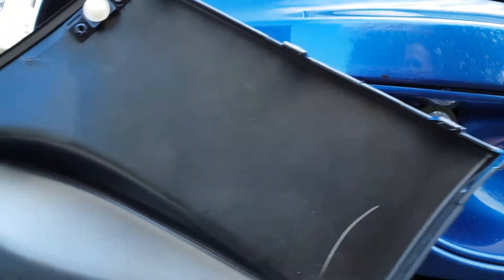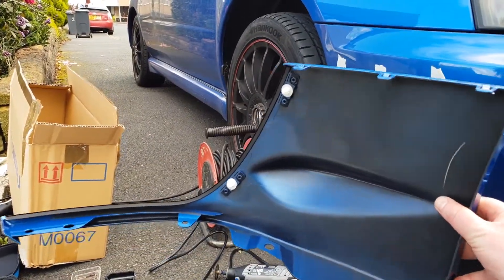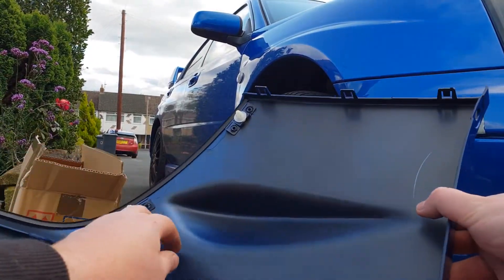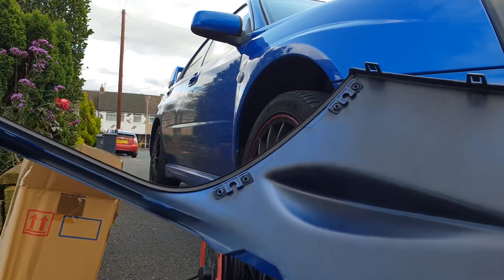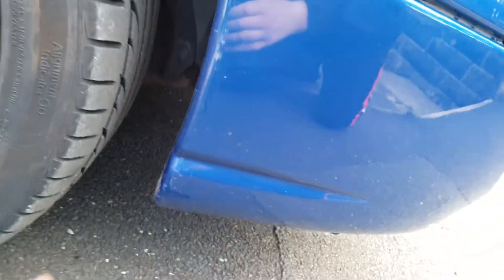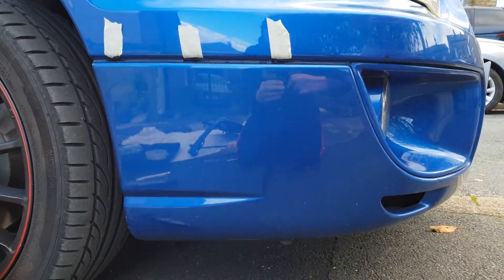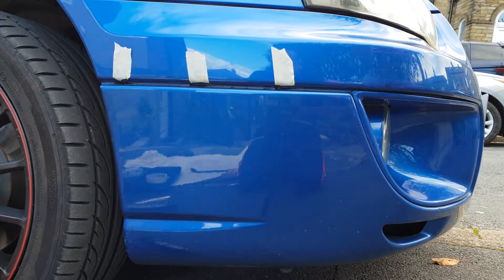If you've got genuine winglets like this, what you're going to want to do is pop off these two plastic tabs — put them somewhere safe because you will need them. Then go ahead and pop your car bonnet. If you've got any clips behind here, just pop them all off so it fits up nice and flush.